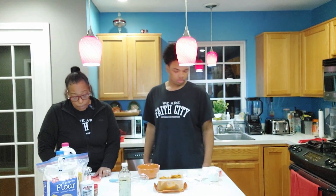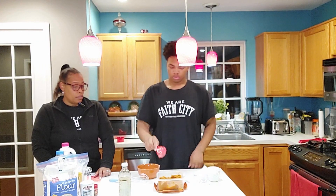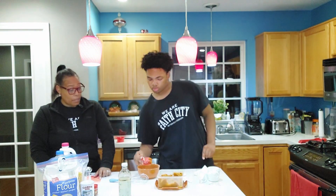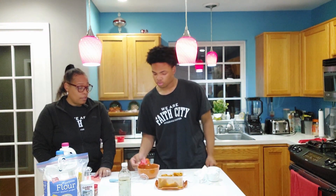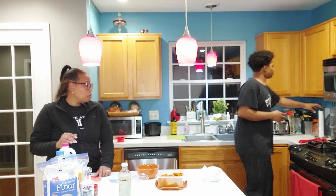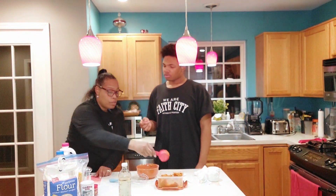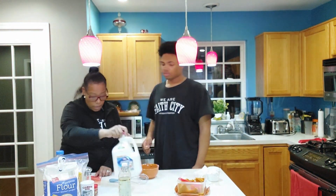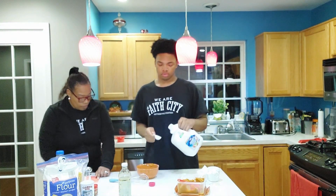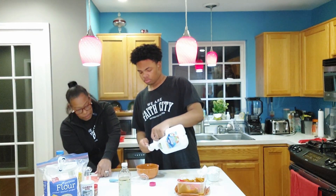Now we're going to add in our wet ingredients. That's going to be a fourth cup of pumpkin puree — and it doesn't have to be perfectly leveled because I like pumpkin puree. Then you're going to do three tablespoons of milk.